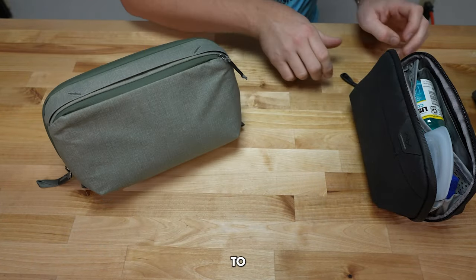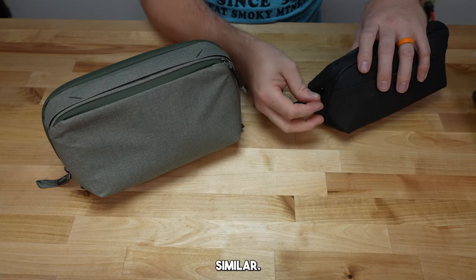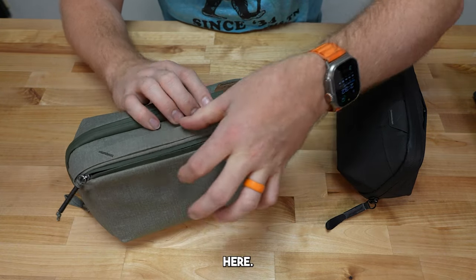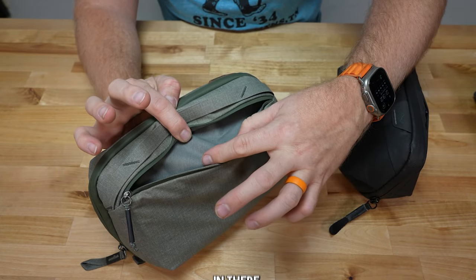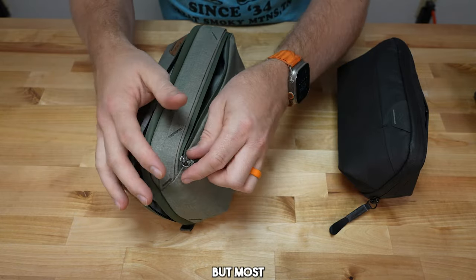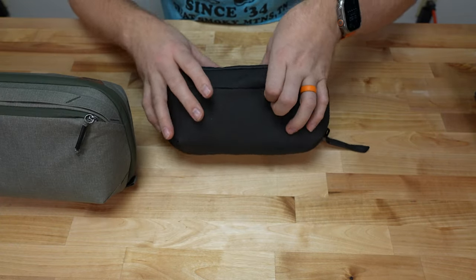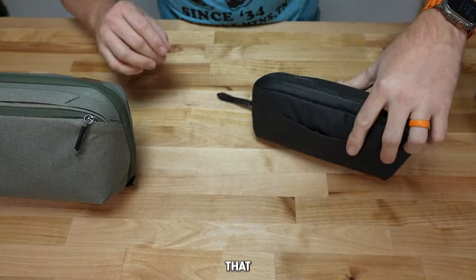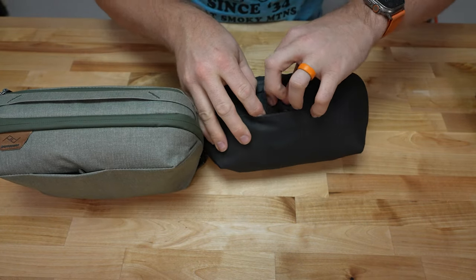Now let's move to the outside of the wash pouches, because this is where they're very similar. There is one additional pocket on the regular wash pouch — a zipper pouch on the outside. It's not very big; maybe some lip balm or similarly small items are all you'll really fit in there. The small wash pouch does not have that — it just has a small lip you can hold onto, but there's no additional zipper. On the other side of both sizes is the hook that you can hang this from.